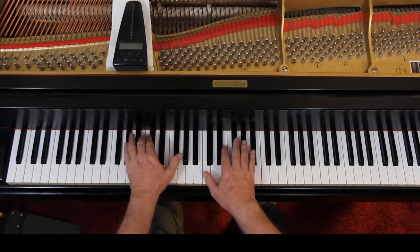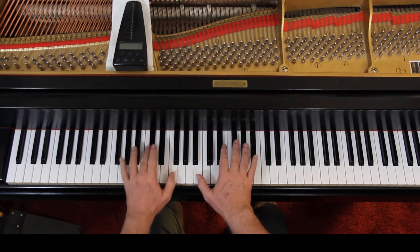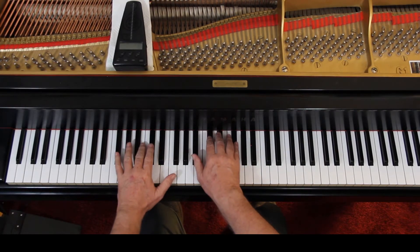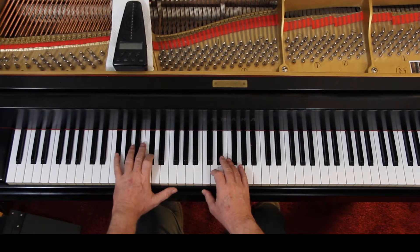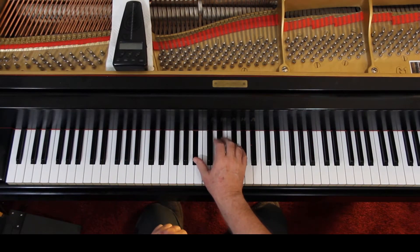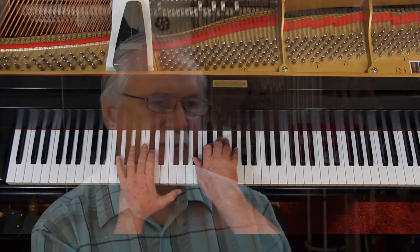Second ending: now you're down here — C-natural, and then C-flat. Spell out the chord: you have a G-flat and a D-flat, and then in this one it's a B-flat, D-flat, E-flat, G-flat — because they're all flatted. It's a nice sounding key.